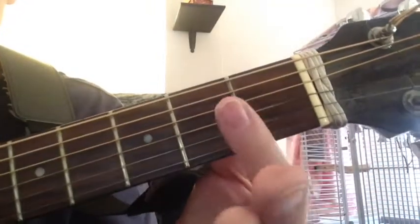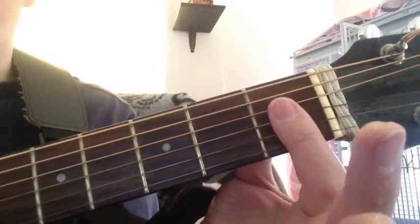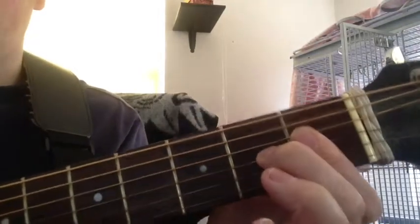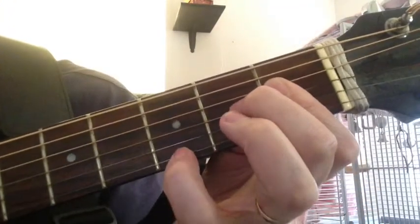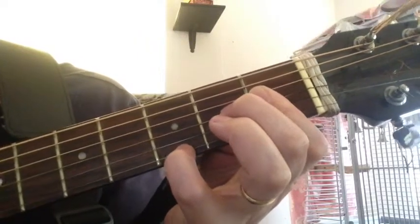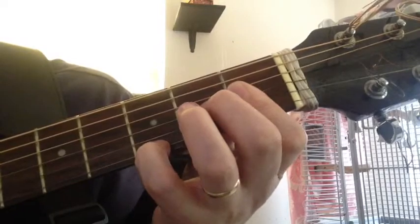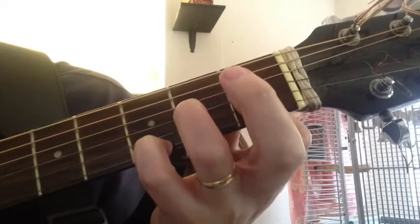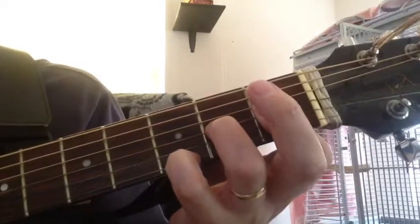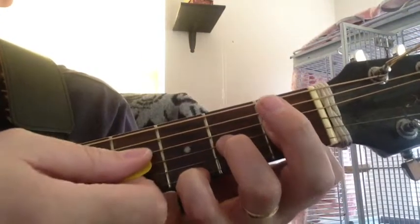The first fingering position has us take our index finger and place it at the first fret across these four strings. Our middle finger here on the third string second fret, and our pinky finger on the first string third fret. Depending on comfort, you could also use the ring finger here at the third string second fret. It tells us to play just these four strings.